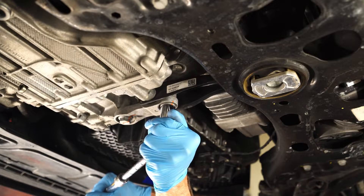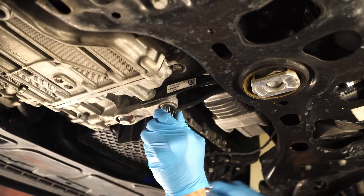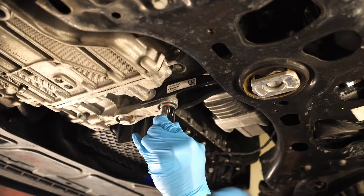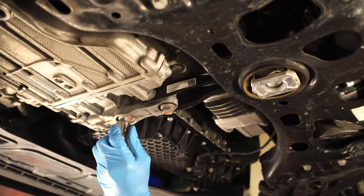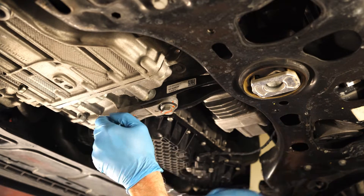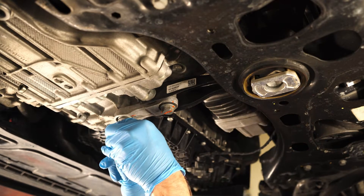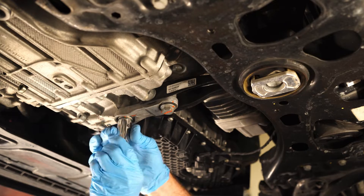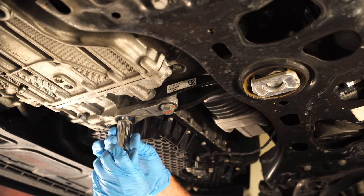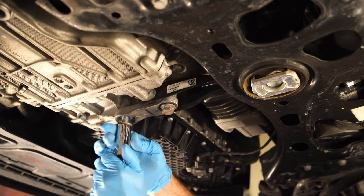Every time you have to disconnect the factory dog bone — the pendulum mount — you're supposed to reuse the bolts, but they're one-time use hardware. One of the things I liked about the APR pendulum mount is that it uses better bolt hardware. It uses non-one-time-use ARP bolts, so there's a benefit there. Plus, it's stronger.